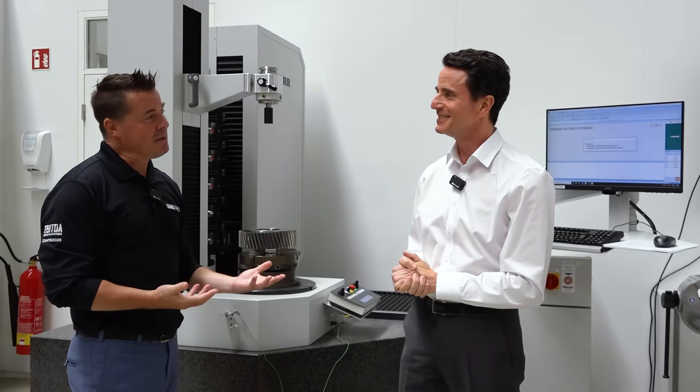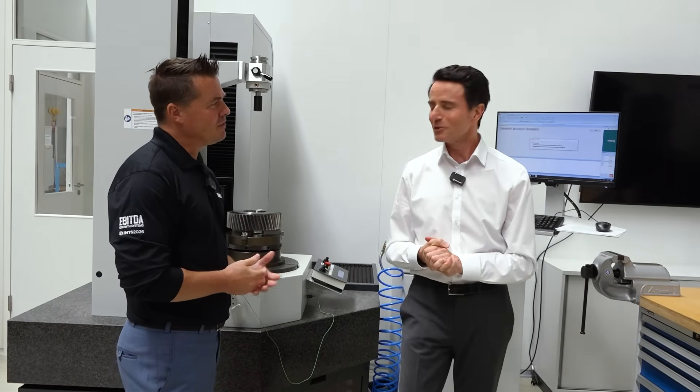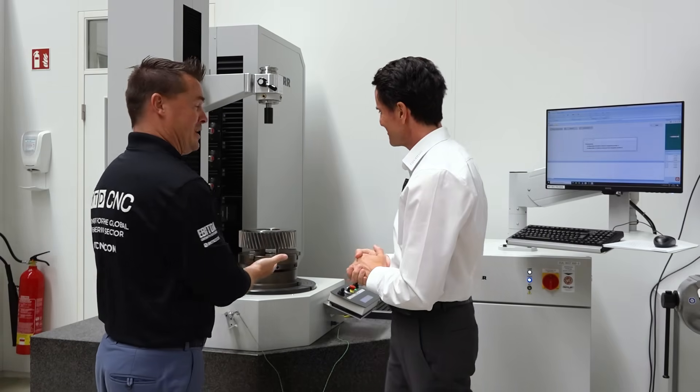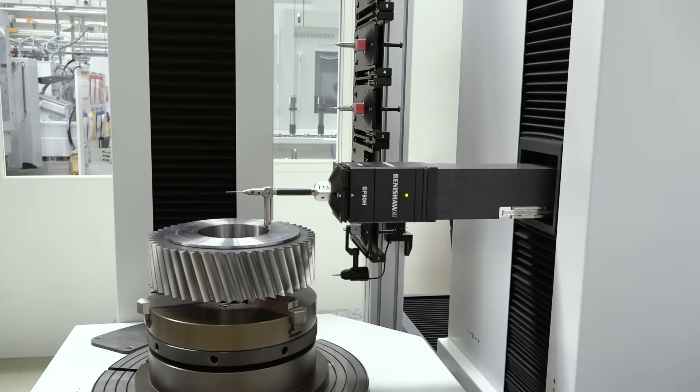Did you ever watch the show Wheel of Fortune? Our friend Thomas over here, who helped us out with measuring, he's our Vanna White today. He's helping us out with the measuring for the audience as well. So thank you for that, Thomas — we appreciate it.